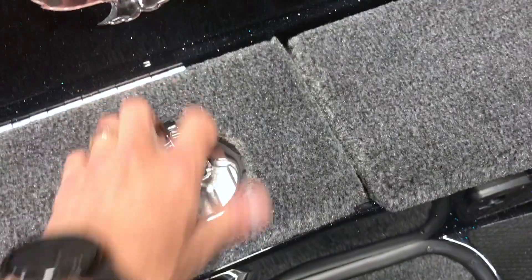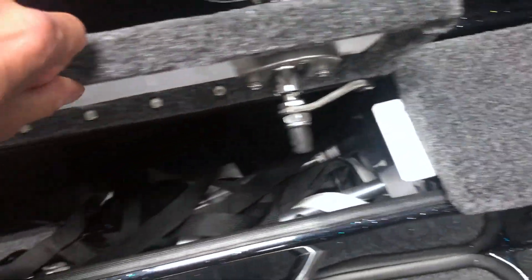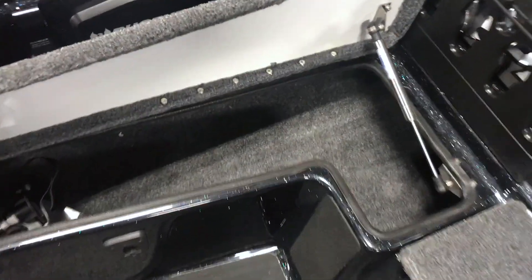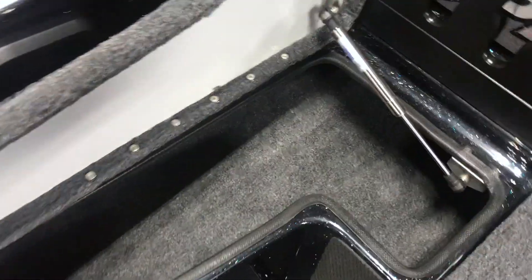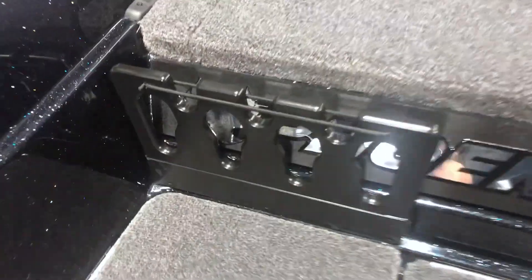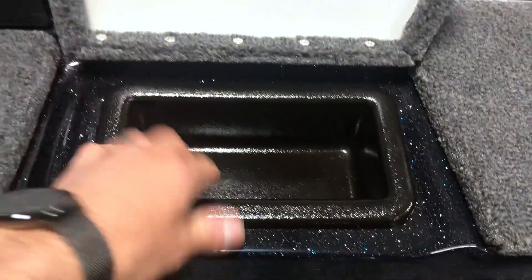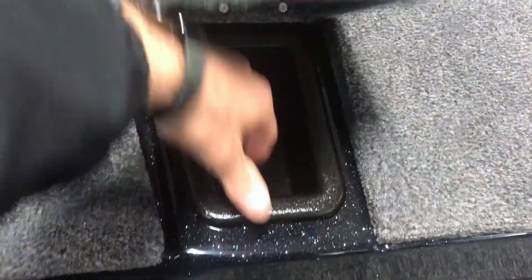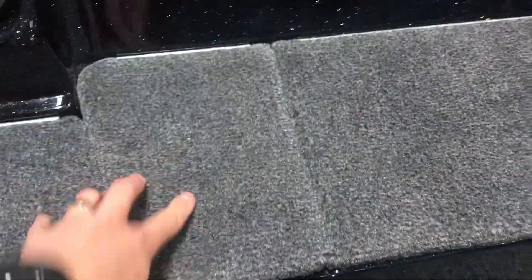Got your passenger co-angler rod locker here, which is a really awesome feature — if you're fishing by yourself you can just use it as extra storage. It comes with a little passenger rod holder here. Then you've got your extra storage boxes — storage box here as well — and they all have drains in them.